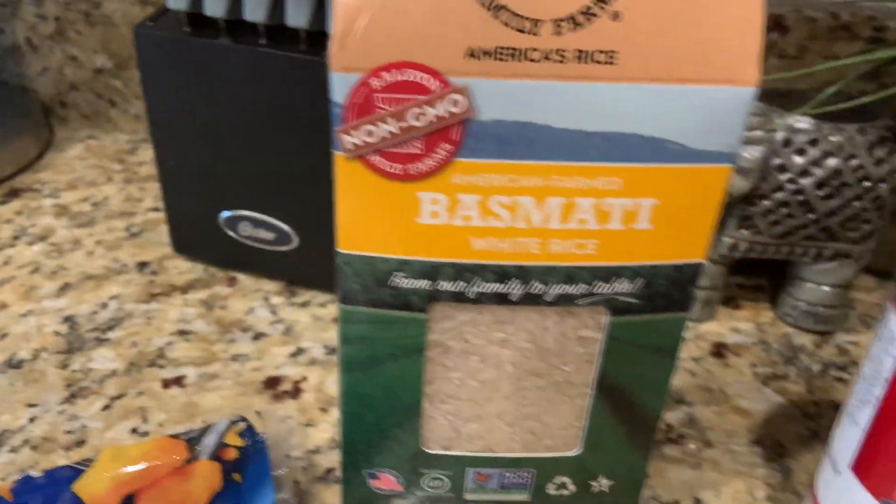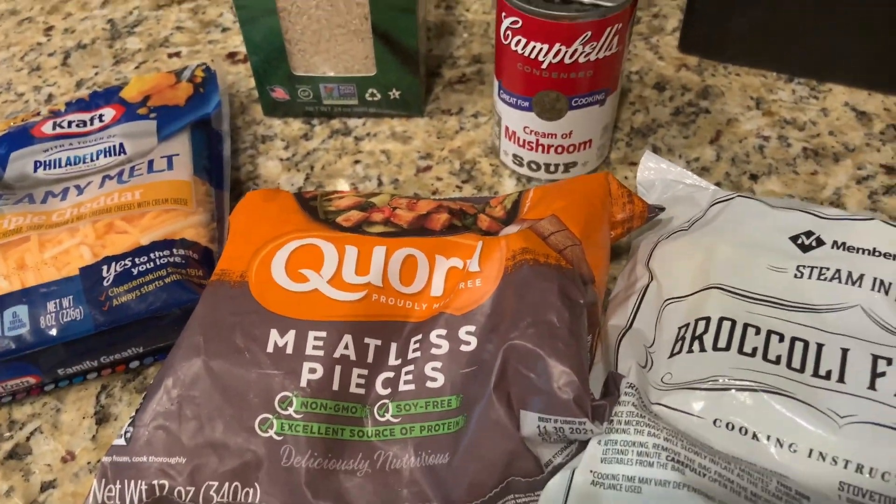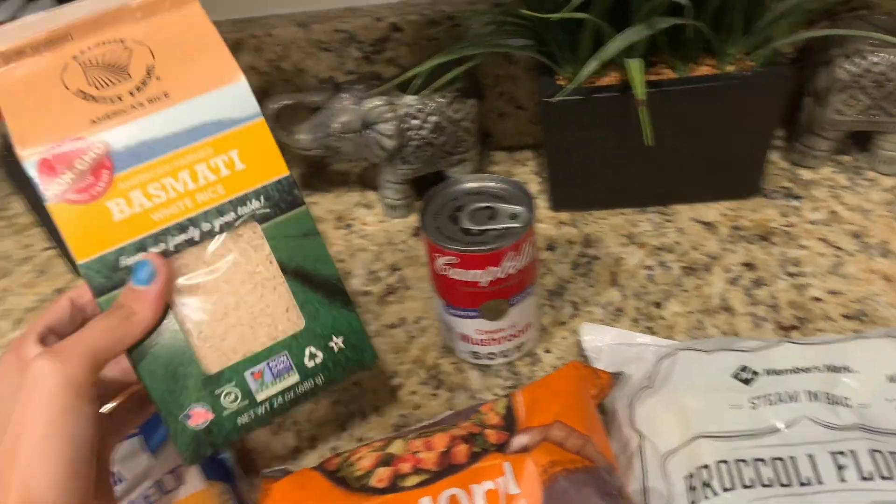Did I say that word right? I don't know. Some cheese and some white rice, and I'm going to be using cream of mushroom because I don't want to use cream of chicken. So first thing I'm going to get my rice started.